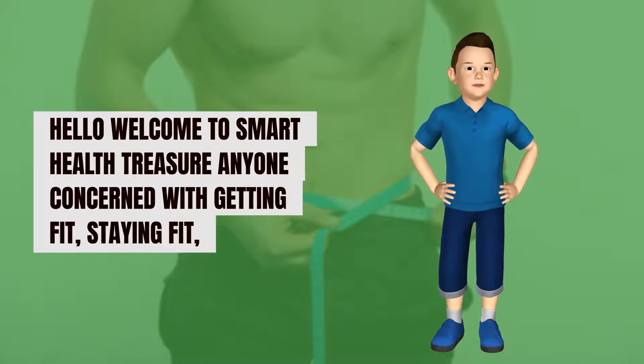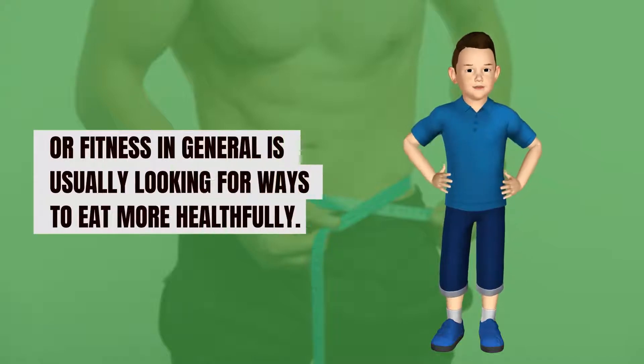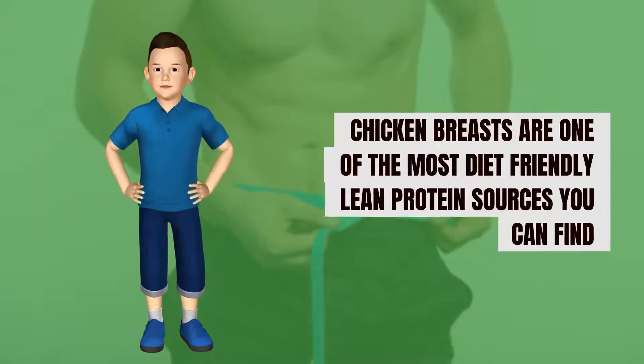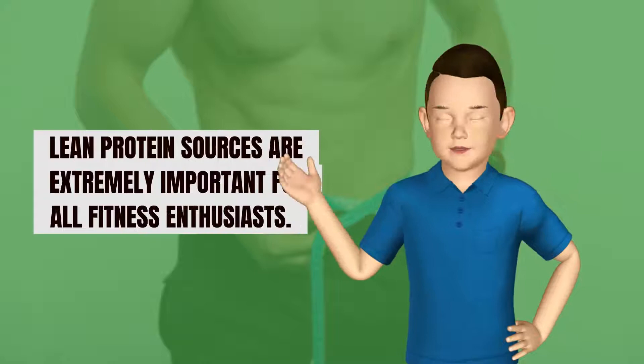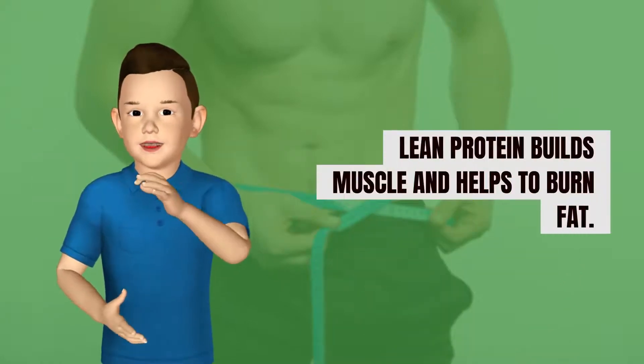Hello, welcome to Smart Health Treasure. Anyone concerned with getting fit, staying fit, or fitness in general is usually looking for ways to eat more healthfully. Chicken breasts are one of the most diet-friendly lean protein sources you can find, and they do taste pretty good. Lean protein sources are extremely important for all fitness enthusiasts — lean protein builds muscle and helps to burn fat.